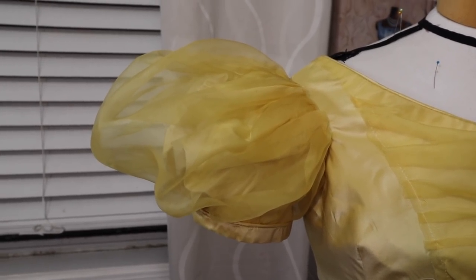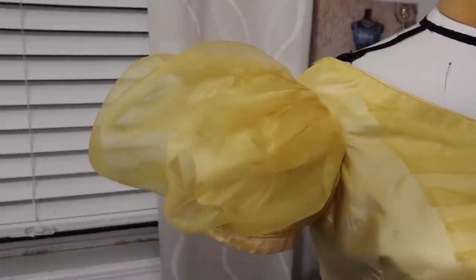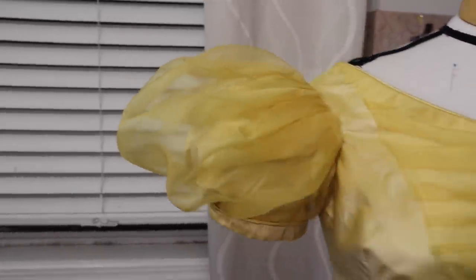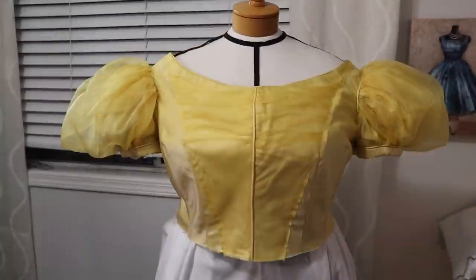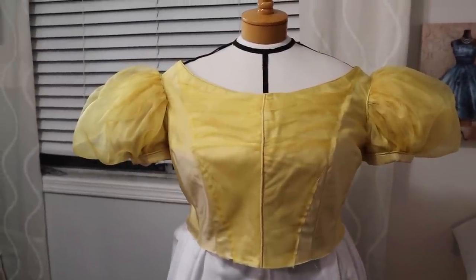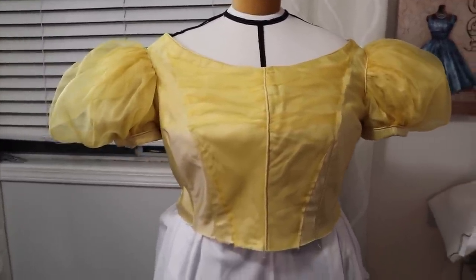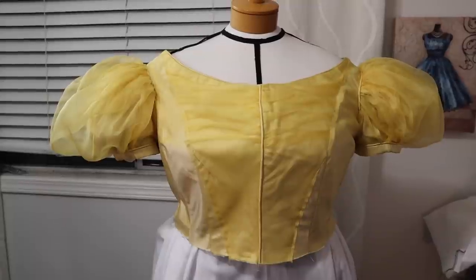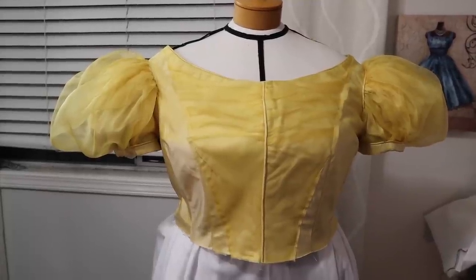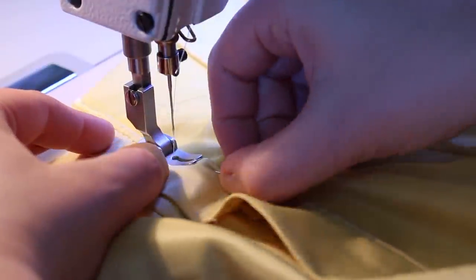The first sleeve is in! It took about two hours, but it's in and doesn't look half bad. There's still no puff stuffing in it yet — I still have to make that. After four hours of work the sleeves are both in — very exciting. I completed everything on my list for today and I think I'll continue to finish up the bodice. Lastly I added the collar piece to the bodice by stitching in the ditch along the piping.